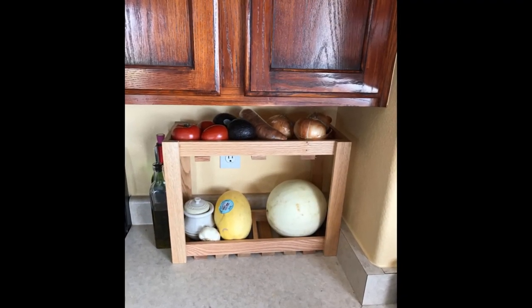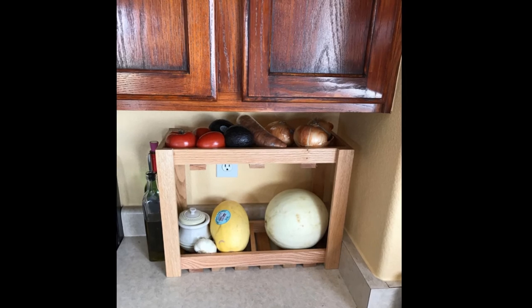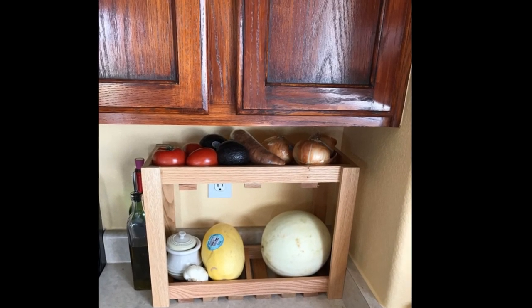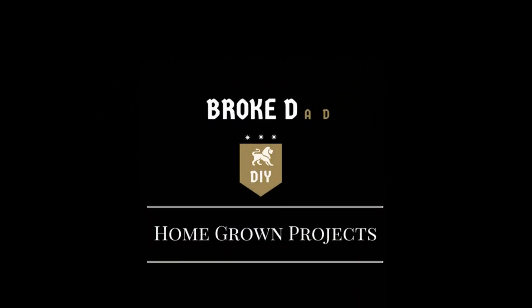Now you have an elegant way to store your produce. The gaps in the bottom will allow for better airflow and will help keep produce fresher for a longer period of time. I hope this video has been informative and I want to thank you for watching.